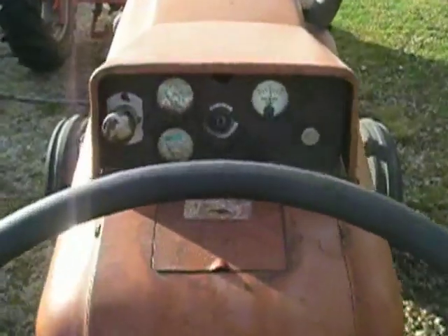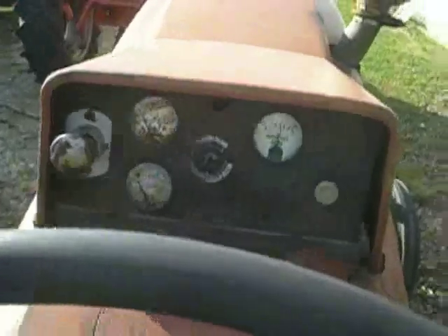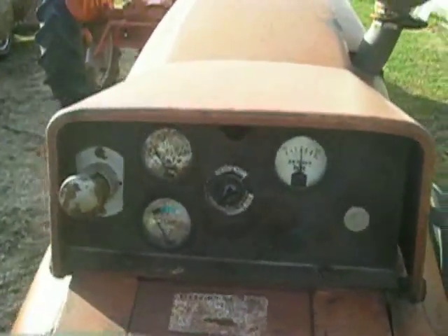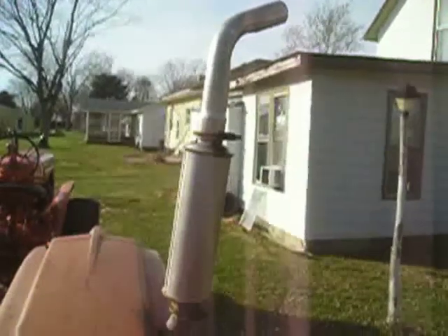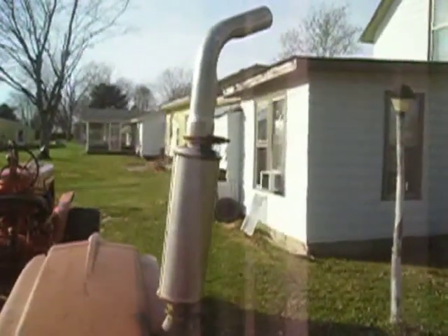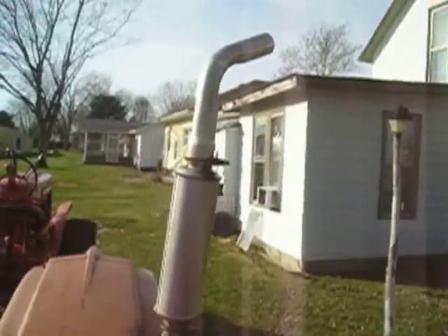I'm up on the tractor now and I'm going to see if it'll start for you. Turn the key on, reach down here, and pull on the handle for the starter, and let's see if it fires. Yeah! Fires right up! Would you give that a listen? What power!